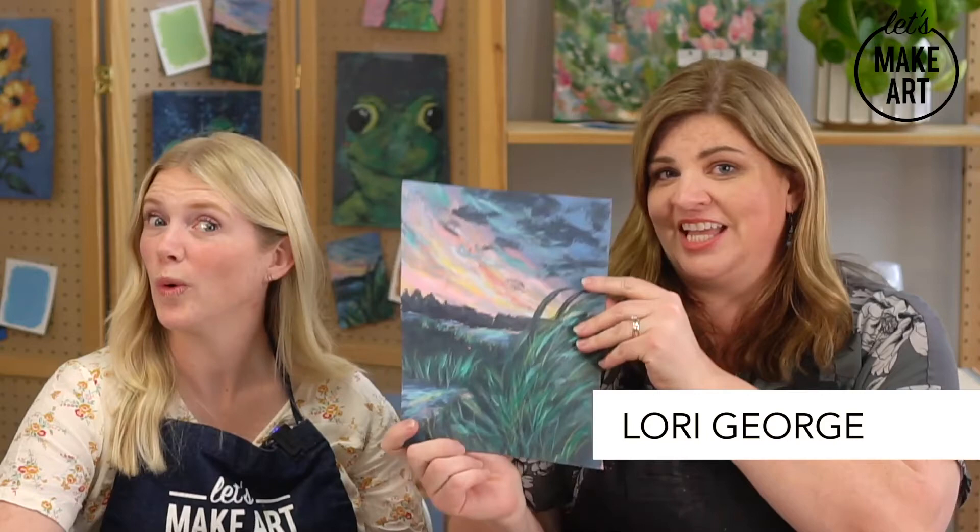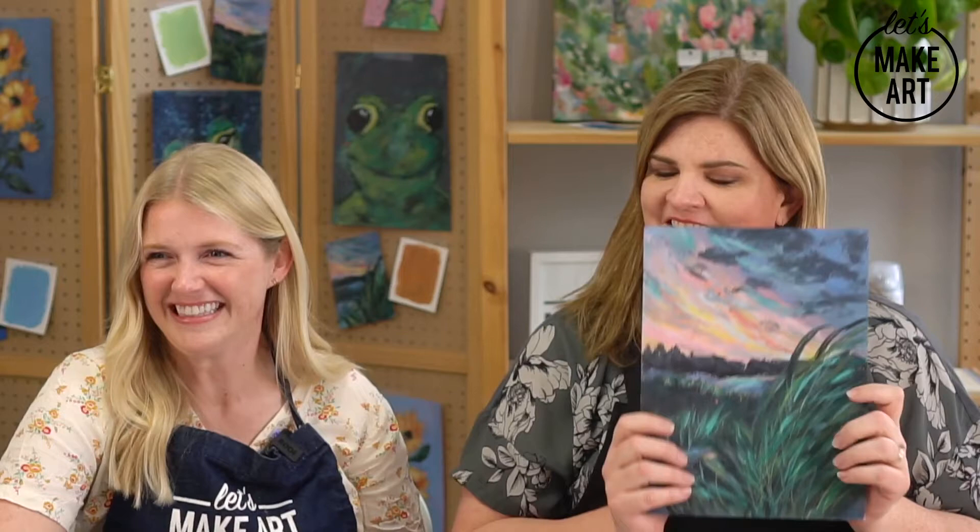Hi, I'm Lori George with Let's Make Art, and today we are going to be painting the Wetland Sunrise from the Kansas Wetlands box. We have Kenan today, and we have a special guest, Ms. Sarah Cray. I'm so excited — she needs no introduction. We don't really do acrylic, so I'm super excited. This is fun.